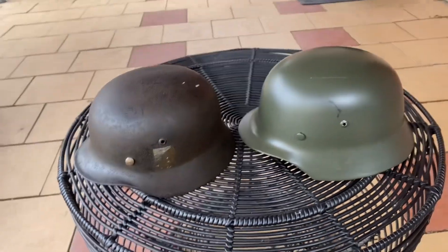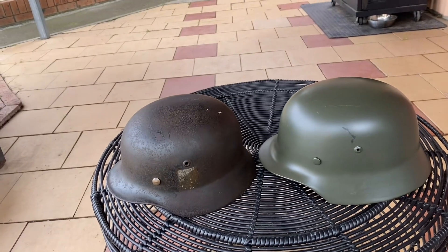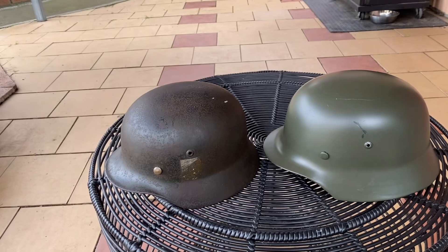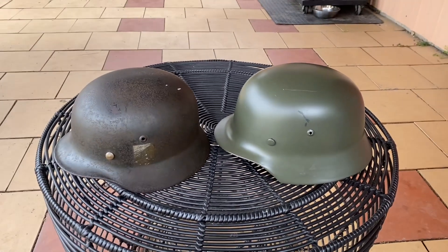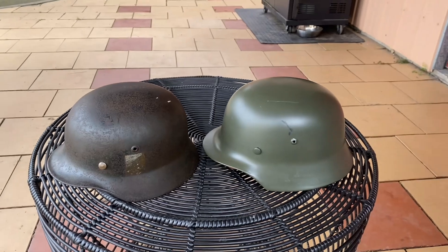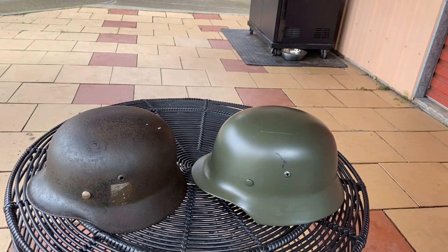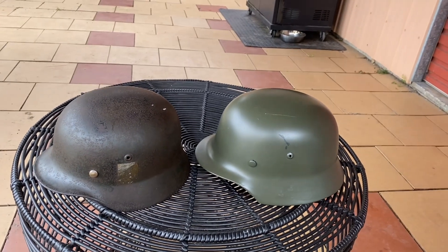Hey everyone, welcome back. It's been a while since I uploaded, so I thought I would upload something very interesting today. Today I'll be showcasing my new double decal M35 and I'll be comparing it to the replica M35 helmet that we use in our World War II short films, which I'll now insert some footage of.